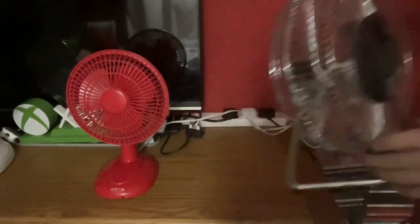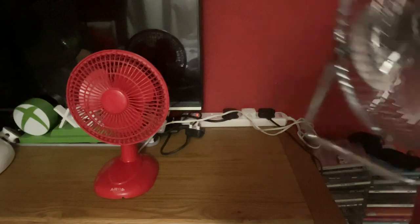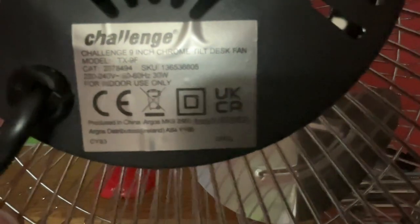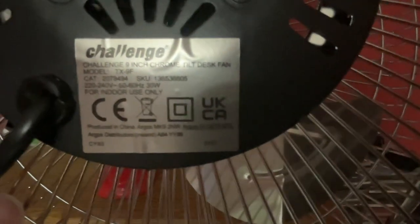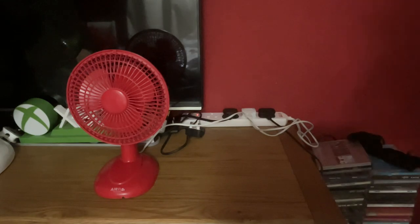And now the Challenge: model TX9F, 220–240 volts, 50–60 hertz, made in China, with the Challenge logo, 30 watts.